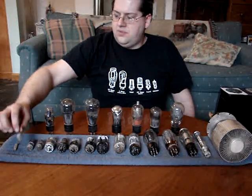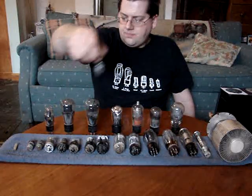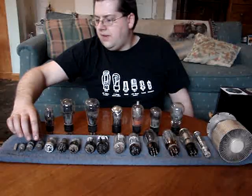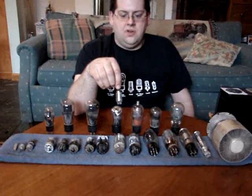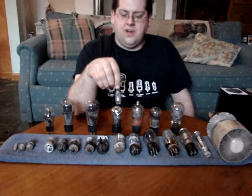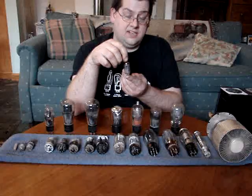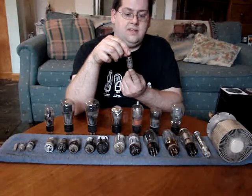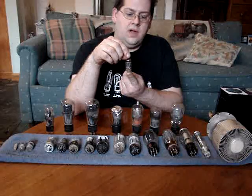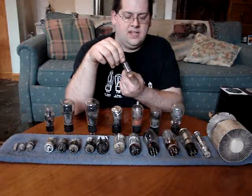This one I believe is from a television tuner. These two here — this is a more common tube. Guitar people should know this tube: it's a 12AX7, a very common pre-amp tube. It actually has two sections inside — there are actually two amplifiers in one. The 12 signifies that the heaters in the tube require 12 volts, or you can wire them in parallel and it can run on 6 volts.